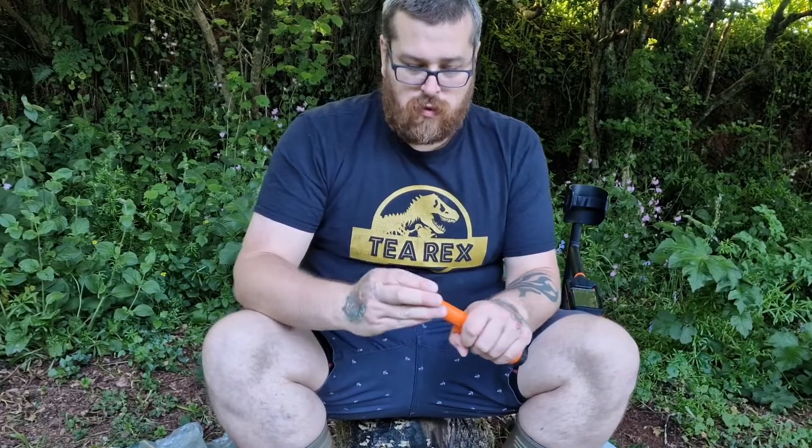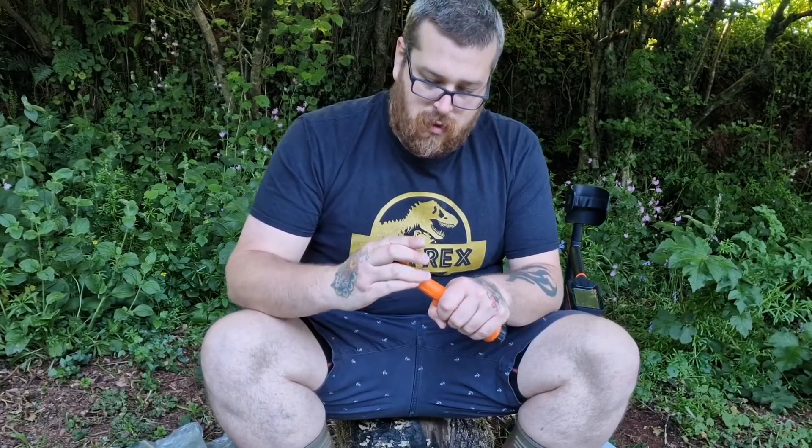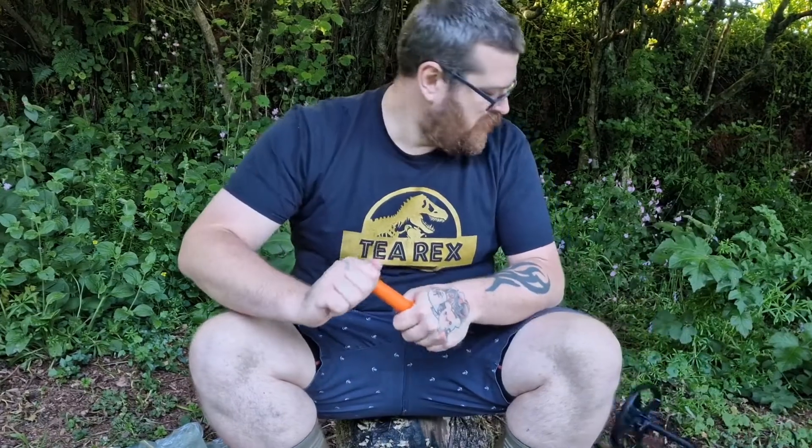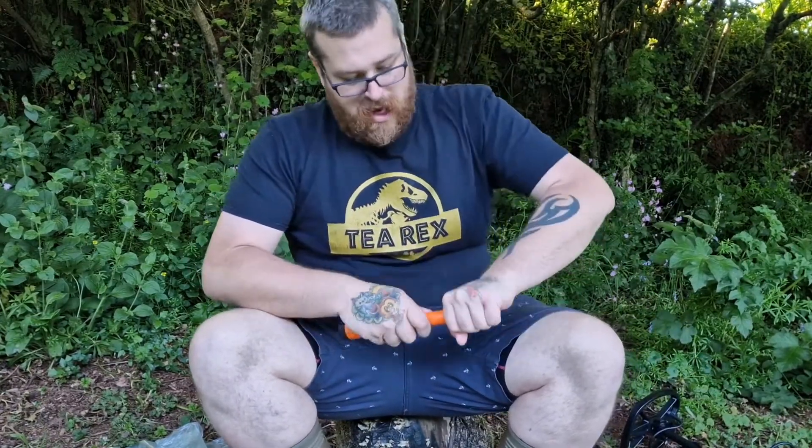So on your Quest pointer, pop your pointer end in - it's actually a lot tighter than I was imagining. Which is good, because it's not going to come off.